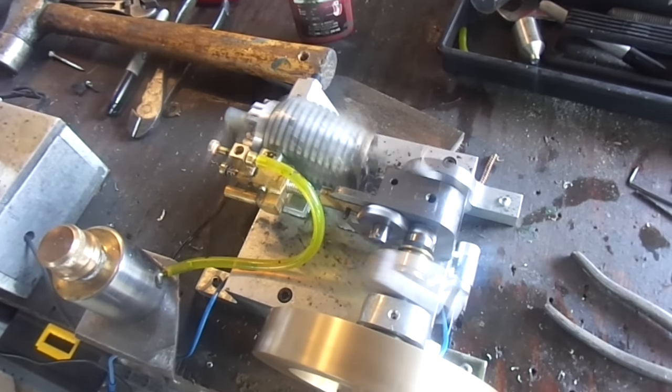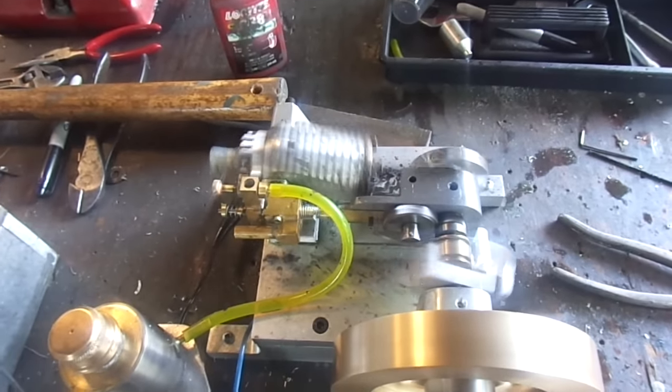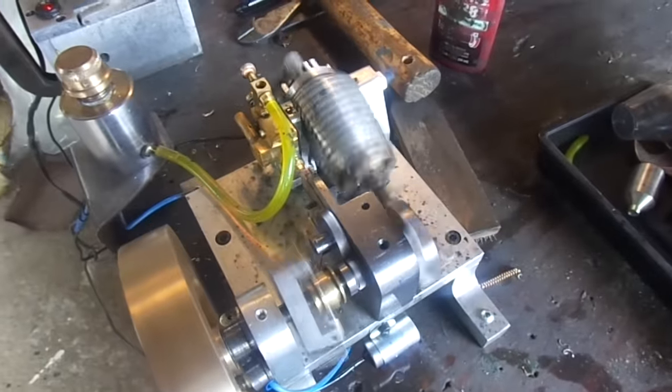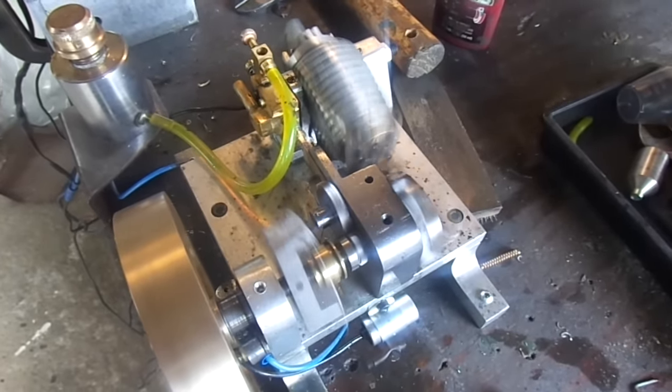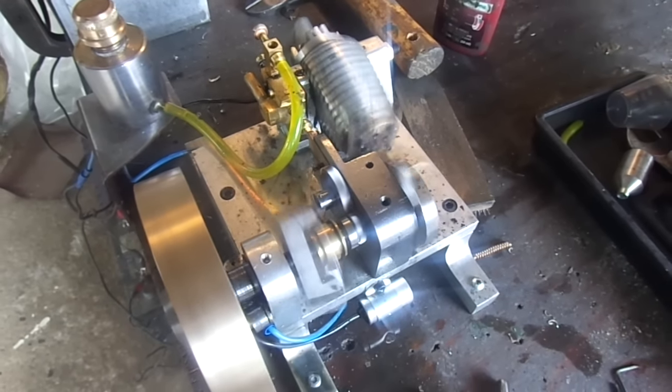Okay, here we are, running at what I think is the correct speed for a hit and miss engine. Took some more fiddling with the springs, but we're right in the RPM range that I like. The top of this damn cable is just like a drum, so it sounds louder than it would normally be.